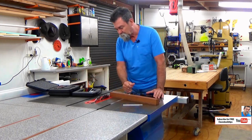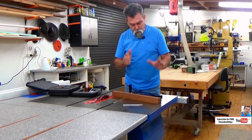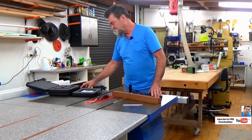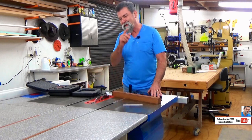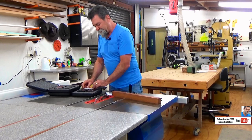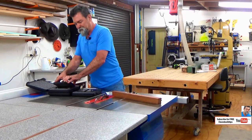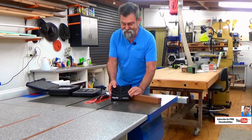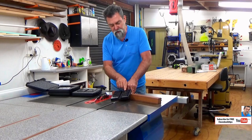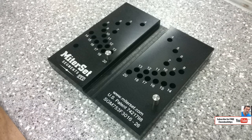So there we go — that's Mitre Set Standard. Jack also sent me his other one, and this is the one I was more interested in — it's Mitre Set Segments. Mitre Set Segments doesn't use any of this stuff; it's another block totally and I love it. This one lets me do any regular polygon I want, from four sides all the way up to 20 sides.